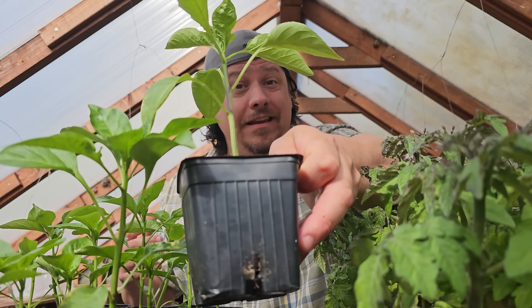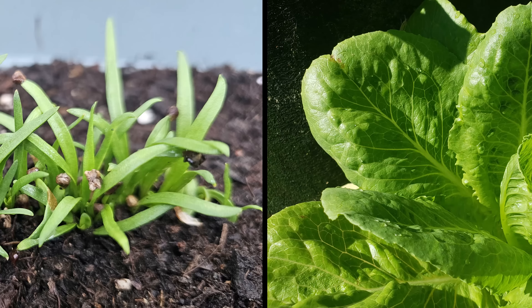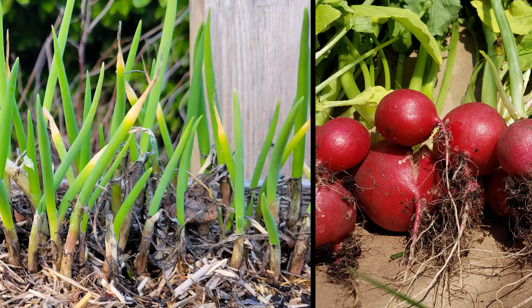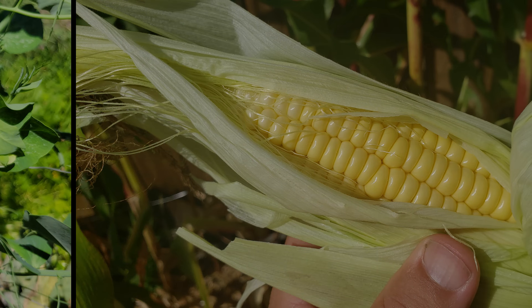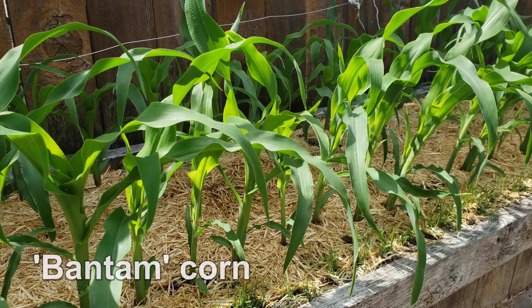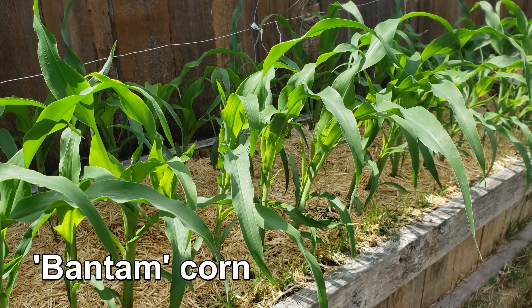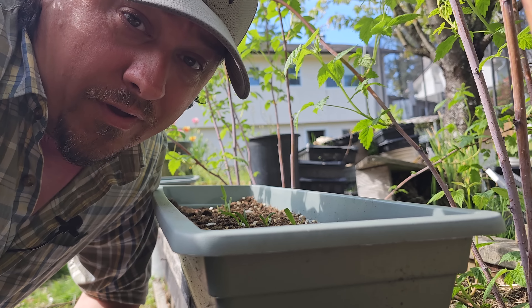But that still leaves us plenty of crops we can direct seed — lots, in fact. These are going to be things like carrots, beets, spinach, lettuce, green onions, radishes, peas, and even corn. These crops are either mass-seeded because of their growth habits, like carrots and beets, or they're poor transplanters, like peas and corn. Whatever the reason, take advantage of the fact that these crops can be direct seeded with ease.